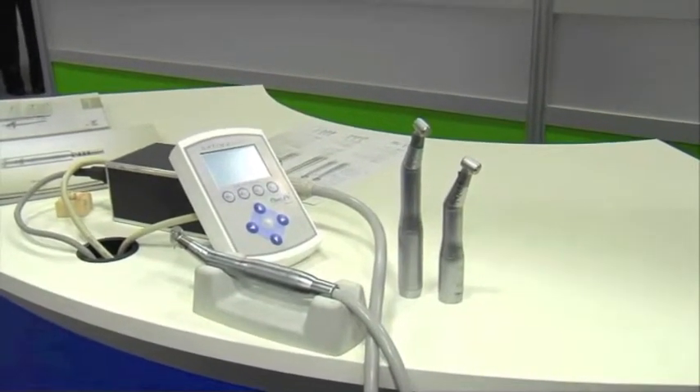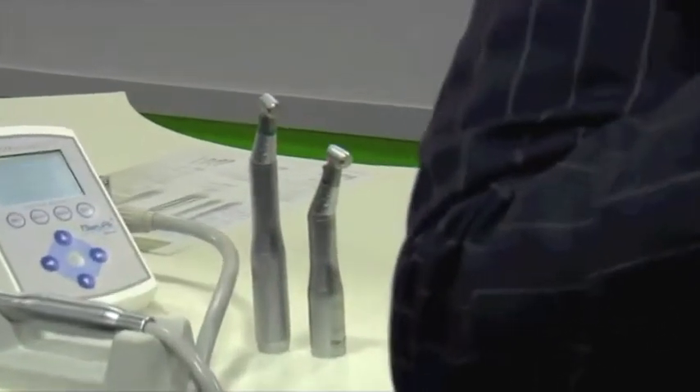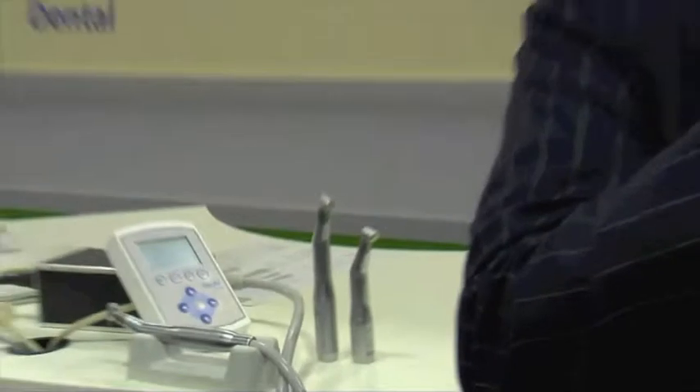As you can see, compared to our previous model, it's 40% shorter and lighter. One of the things the company has done is to have a philosophy of simplifying the dental practice by reducing clutter and incorporating additional functionalities within the same motor.